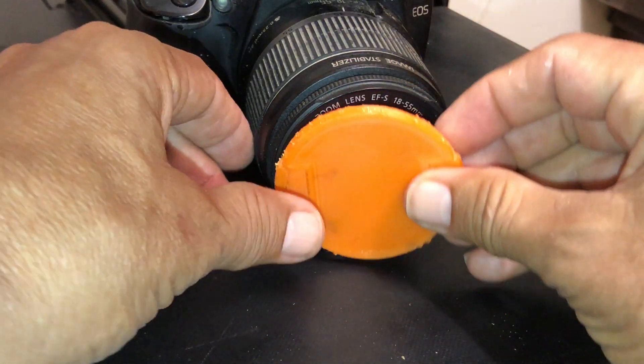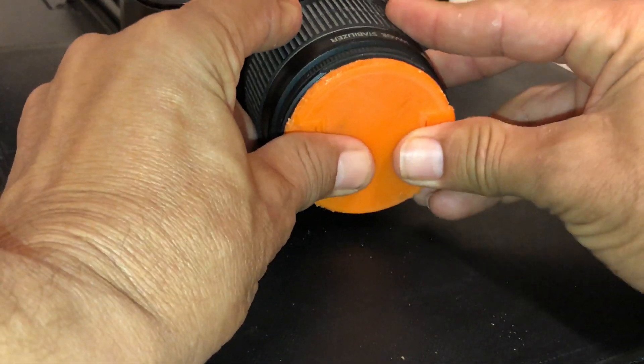But till now, two months later, I still don't need to level the print bed.